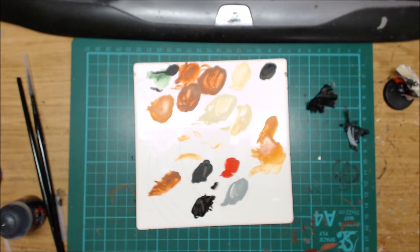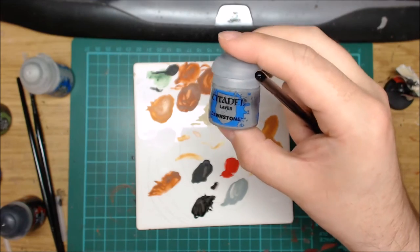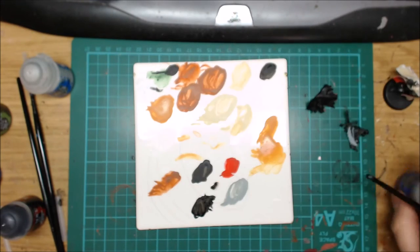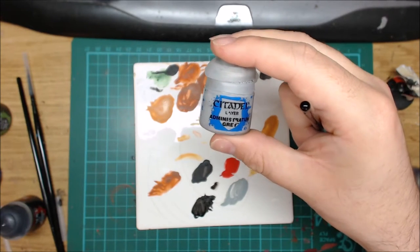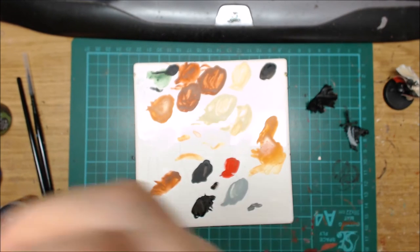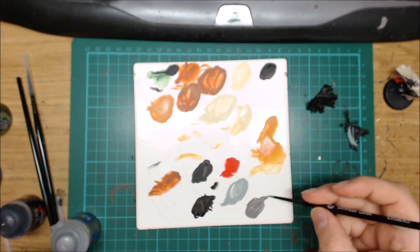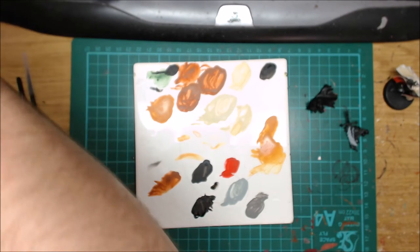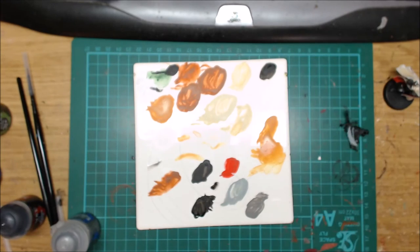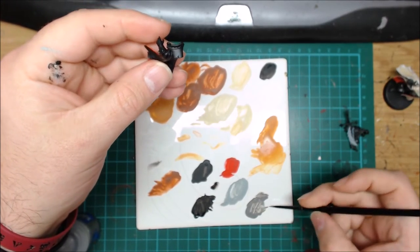Then for this model there are two more colours. The first one is Dawnstone — fairly straightforward. And the second one is Administratum Grey. Get some of that on your palette. This is your base colour for all around it. So all we're doing is edge highlighting the shoulder pads. We're just going to get that colour — make sure it's pretty watered down, you don't want it being too unmanageable. You're just going along the edge to highlight that.